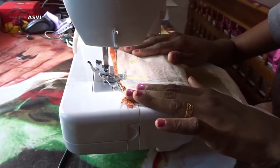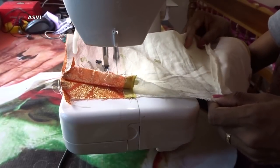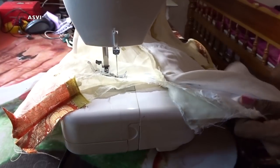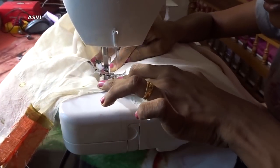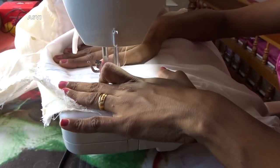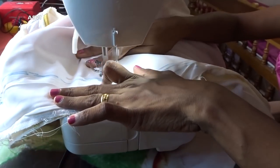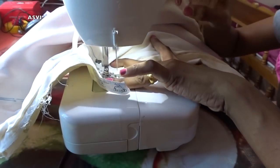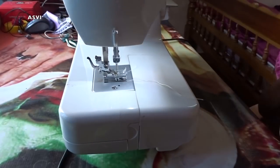Start from the sleeves end. Make sure both sides of this kurta have the same measurement, and then start stitching. Always, when you stitch the side seam, make sure you do a basting stitch first and then try it on. If it is perfect, then go over it once again with another stitch on top so that it would be secure and wouldn't come off easily.